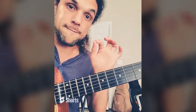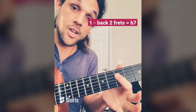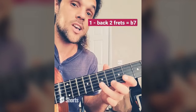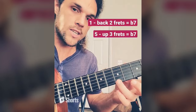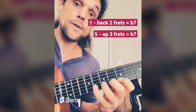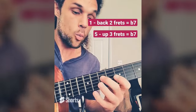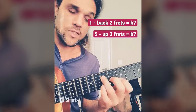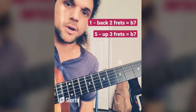Now there's one more way to find this note. We know if we're on 1, we go back two frets to flat 7. But on 5 — if we're playing 5, go up a whole step to 6, then go up one more fret to flat 7. That's the same note: 1 to flat 7, or 5 up three frets to the same flat 7. So: 1, 3, 5 — then 1, 3, flat 7. Little melodies. This is a super valuable location, so memorize this and tomorrow we'll mess around.